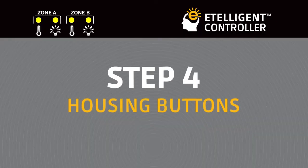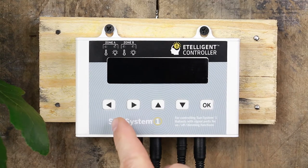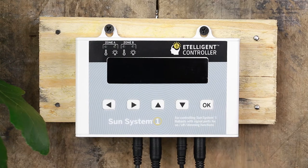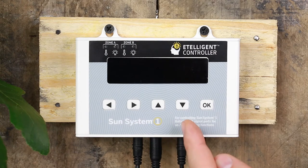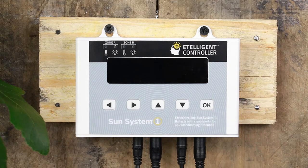Housing Buttons. Controlling the unit is done simply with five buttons: left and right arrows, up and down arrows, and an OK button. The left and right buttons will advance your cursor to the next changeable parameter. The up and down arrows will change the highlighted parameter. The OK button will save your changed setting. If no changes are made within 10 seconds, the screen will return to the home screen without saving your changes.